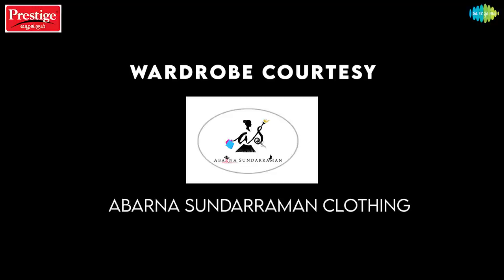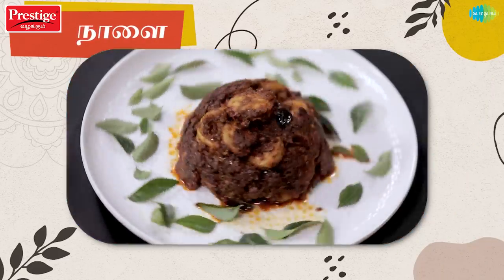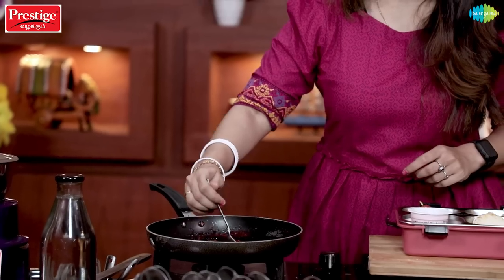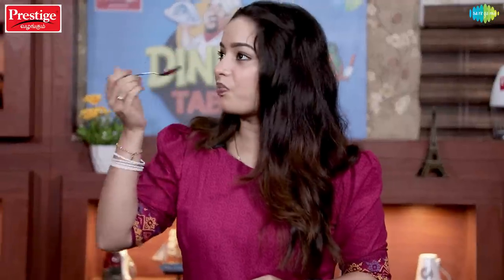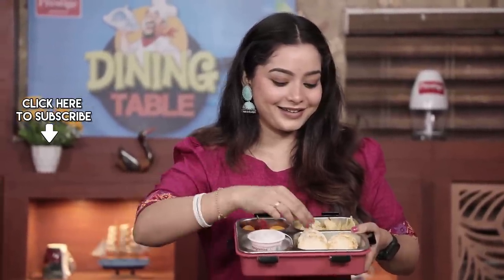Wardrobe courtesy: Aparna Sundar Raman Clothing. Let's add some ghee rose — this is Mangaluru's famous ghee rose. Let's taste this strawberry jam. Mmm, it's all sweetness and sourness. Too good! Cheers!